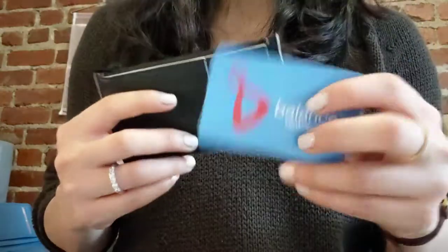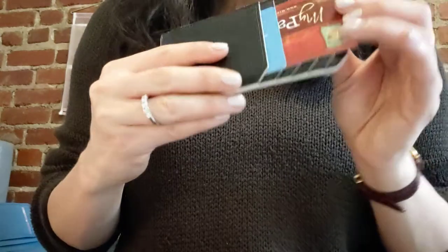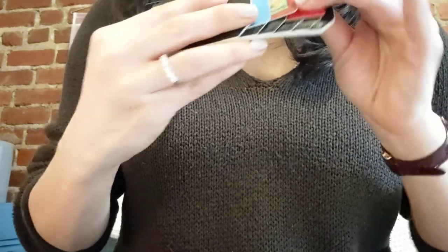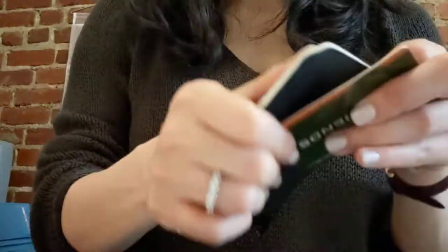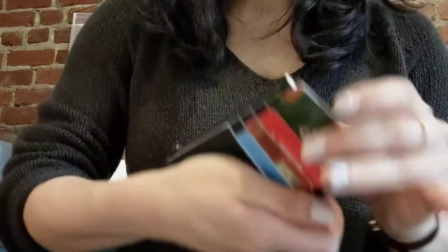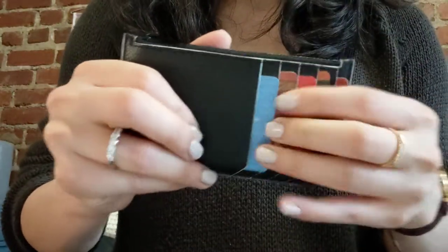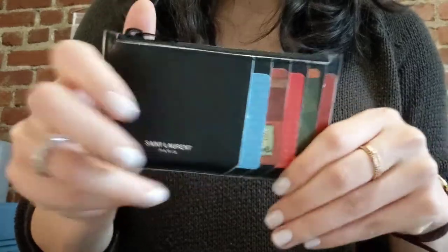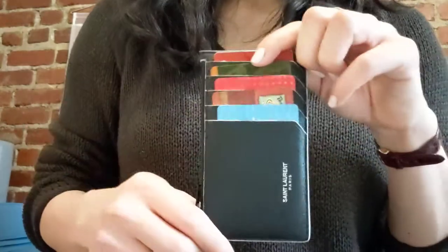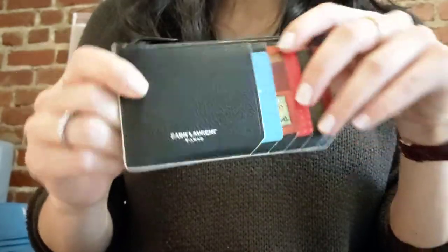I'll show you what it looks like with some cards in it — just some random drugstore and grocery store cards. There are five card slots. That's what it looks like when it's full, and I like that it's very compact. I'll put the dimensions in the description box below, so if you're interested feel free to look at that.